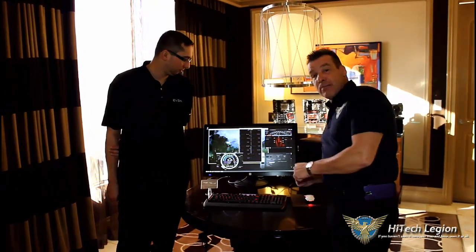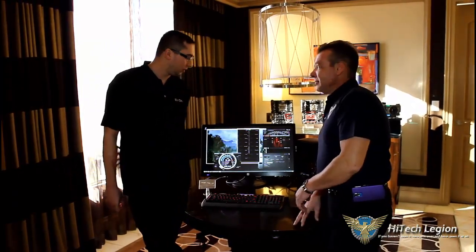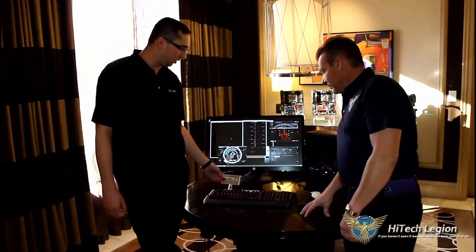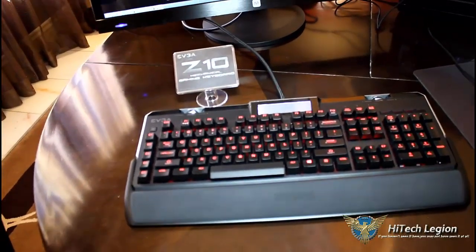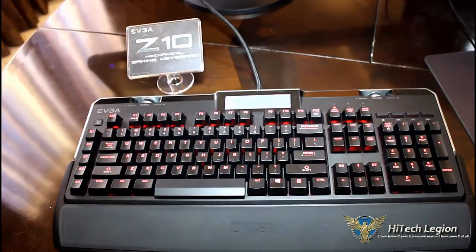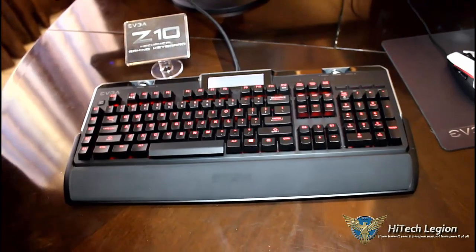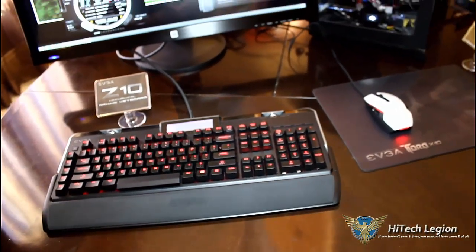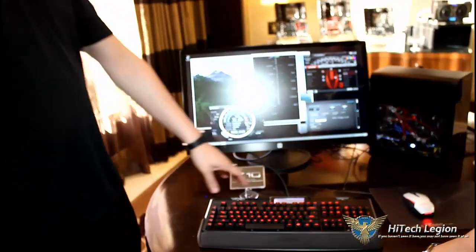Next up, we have the EVGA keyboard. We're going to let Jacob give us a little bit of a rundown on it. So this is what we call the Z10 — this is the first keyboard we are offering to complement the mouse. It's a fully mechanical keyboard and uses Cherry Red keys. We do have an LCD up here as well, which will eventually tie to EVGA Precision, so you'll be able to monitor your system vitals like GPU temperature and your in-game frame rate right from the LCD.